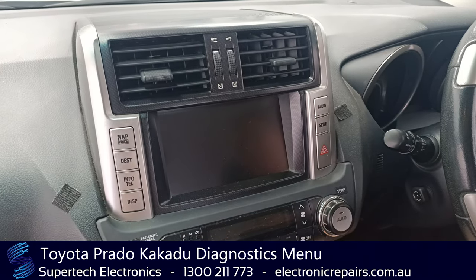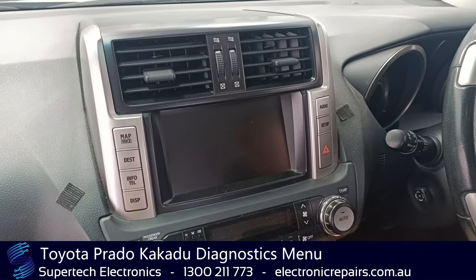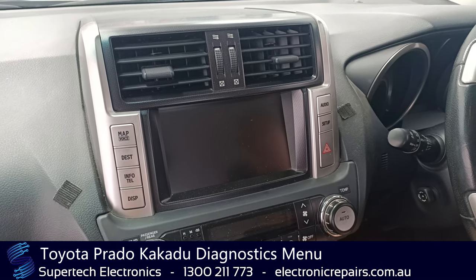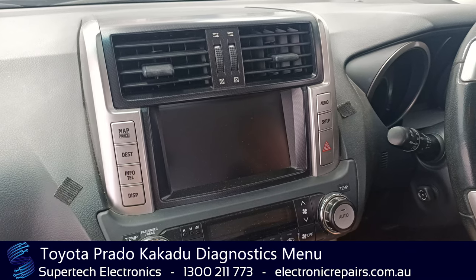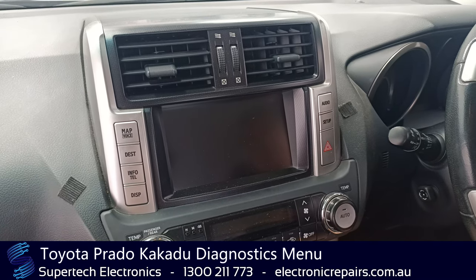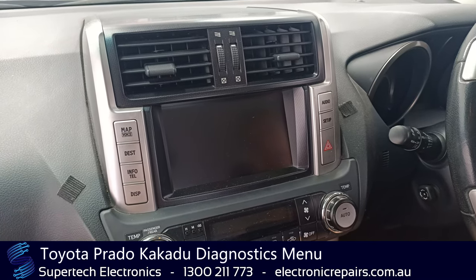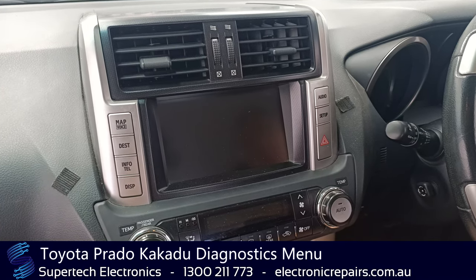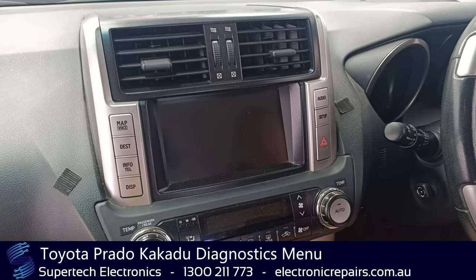Hi everybody, Kevin Rudd from Supertech Electronics. Today we're going to show you some of the things you can do for your Prado Kakadu if it's giving you issues. It is very similar to a Sahara, and the fault you may have is no sound. The trouble is with one of these units — all modules have to work in order to get sound.